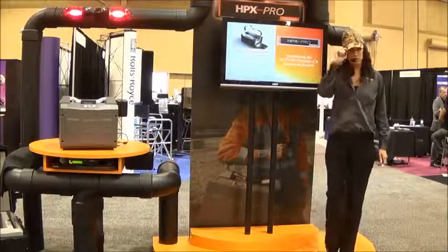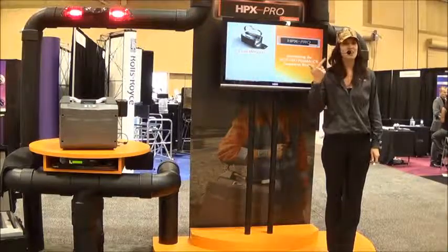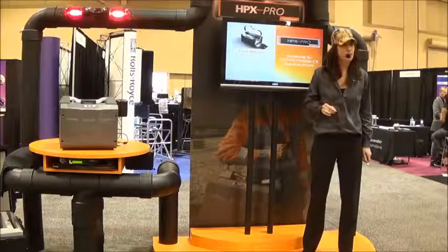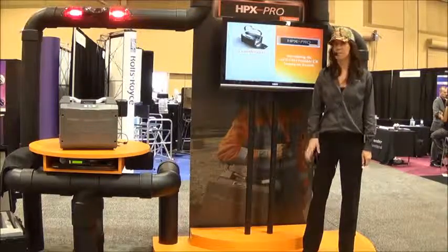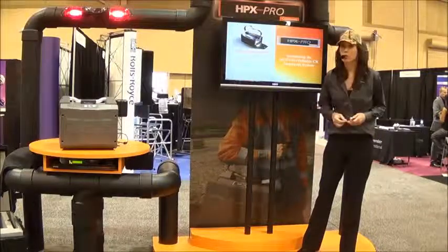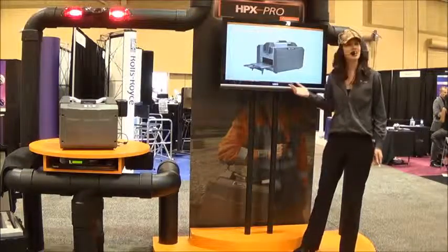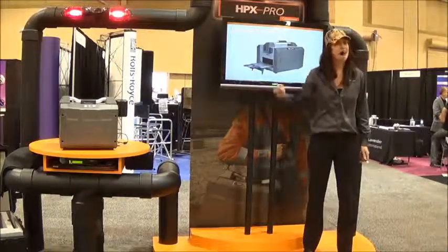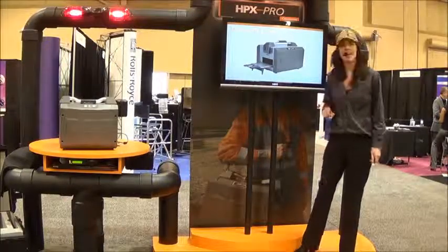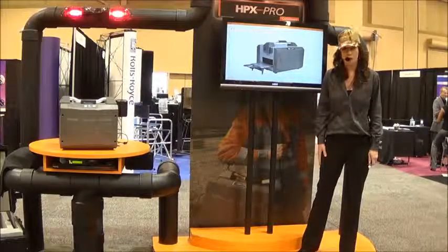Several of you are going to walk away with one of our cool camo caps just like the one I'm wearing. But it's not just about hats — it's about improving the way that you mobilize CR for field inspection, and about dramatically improving your workflow and reporting capabilities. And here it is: the smallest, lightest, and most versatile CR imaging system available today — CareStream NDT HPX Pro.